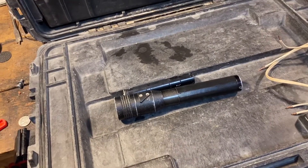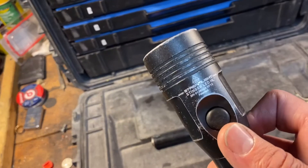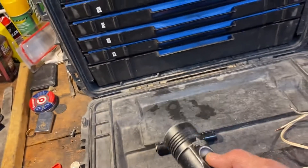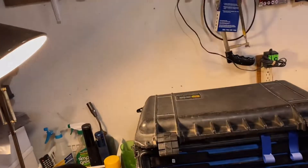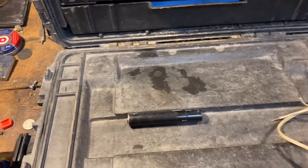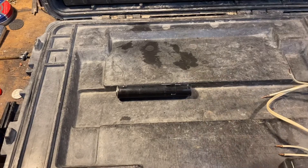Hey guys, welcome back to the channel. Today we're going to do something a little bit different. I have a Streamlight LED Stinger LED HL flashlight. It works great — it's a very bright, intense flashlight, I really recommend it. But the extra battery that it has does not work, so we're going to show you a way to get that battery to work when we come back.